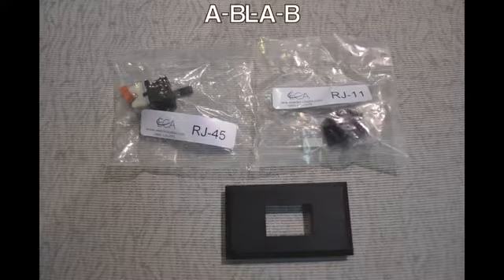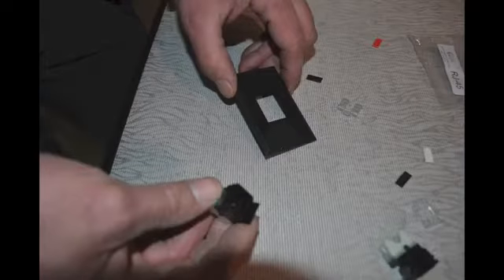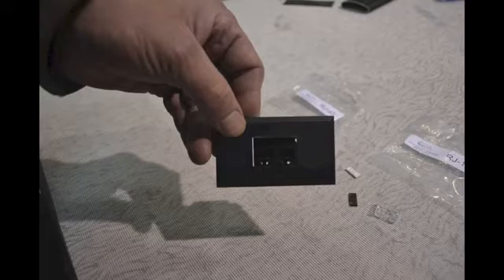Solero Eclipse panels come equipped with data ports. These are usually installed by the customer's IT technician.